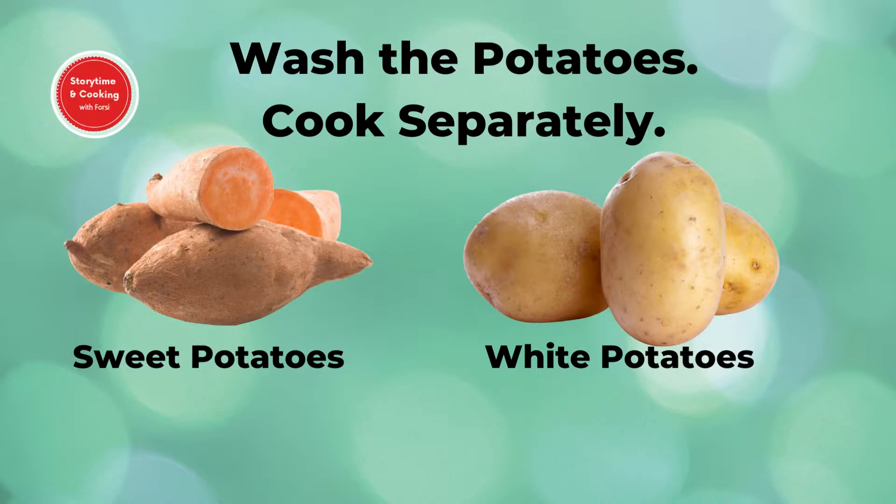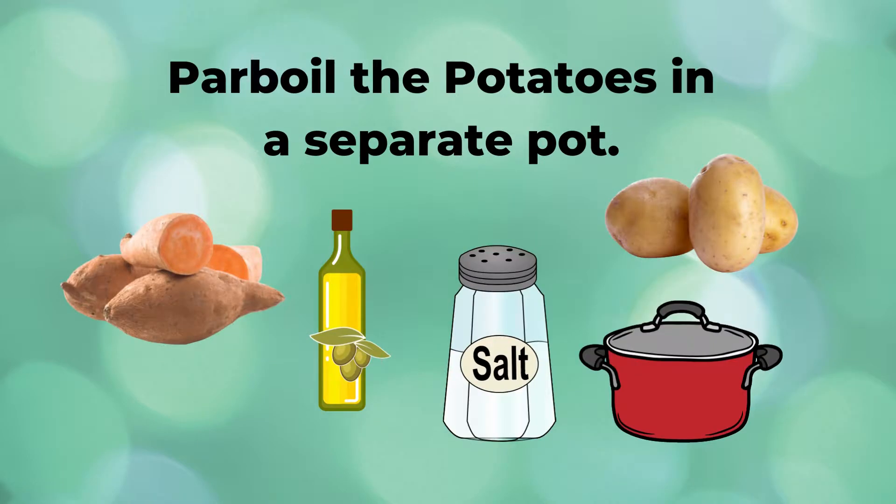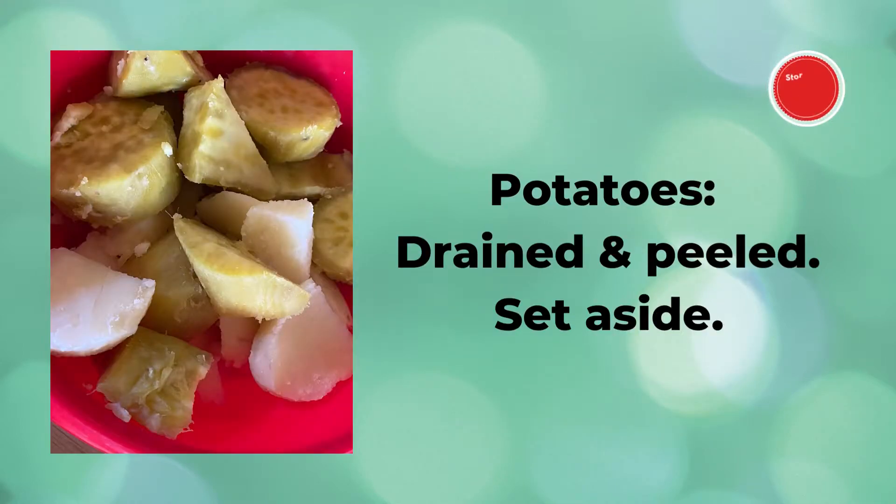Meanwhile, wash a few sweet potatoes and white potatoes, then place them in a separate pot. Add salt and a few drops of oil and partially cook the potatoes on medium heat. When soft but still firm, drain the water, allow to cool, then peel and set aside.